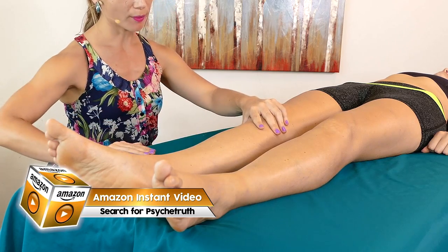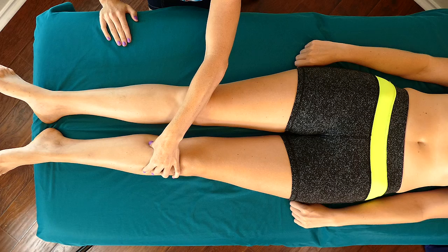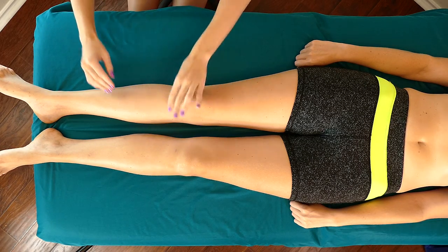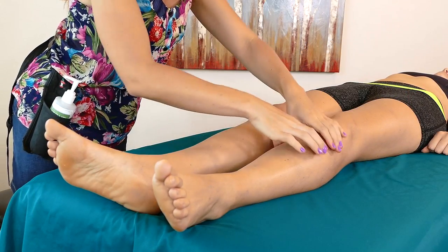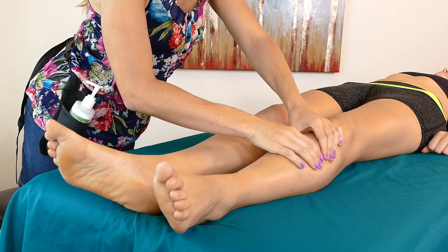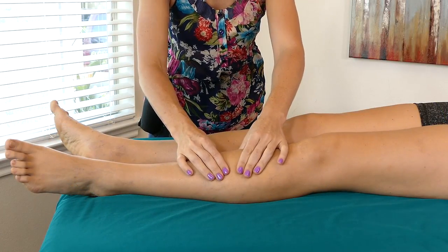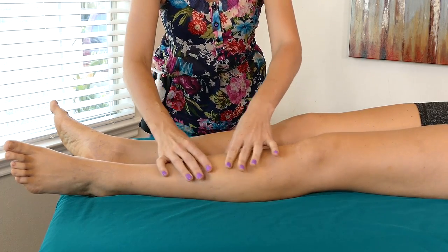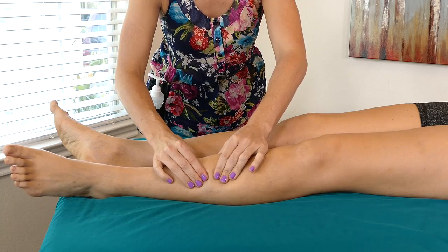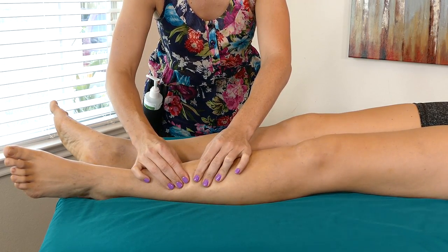I'm going to start by just doing some compressions on that muscle, and you can see with my hands what I'm doing. I'm just going to press along that. You don't want to press right on the bone — you want to press right on the muscle. You don't want to use all of your strength doing this. You want to just warm up that muscle, and just work your way down.